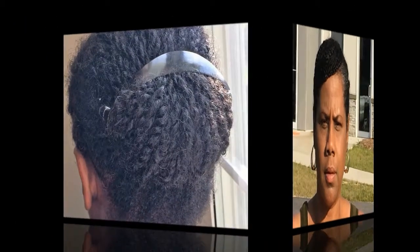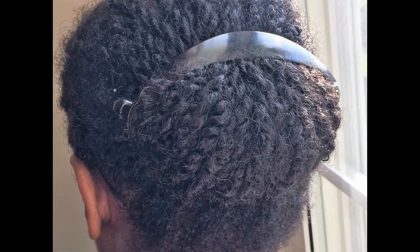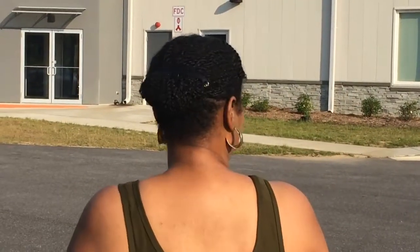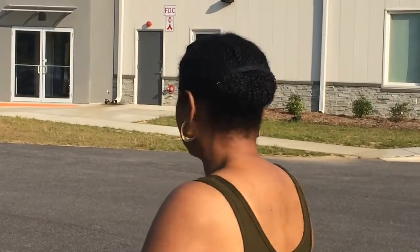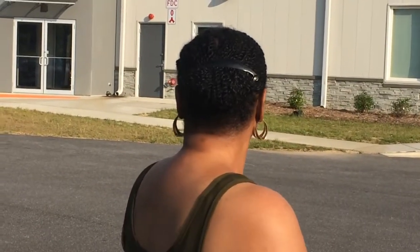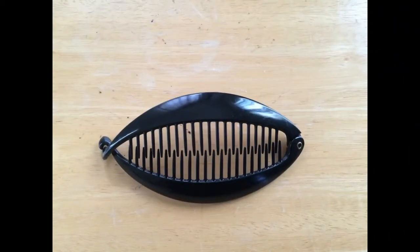This is another hairstyle for me. It's a two-strand twist with two-strand twist bangs, and the two-strand twists are gathered all up in the back in a ponytail. The ponytail consists of basically a banana clip, and the banana clip is facing horizontally instead of vertically. I will be showing you a picture of the banana clip — there it is — and that's how it goes in your hair, horizontally.